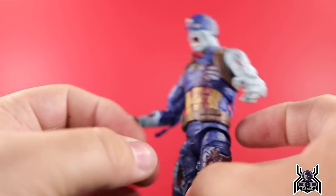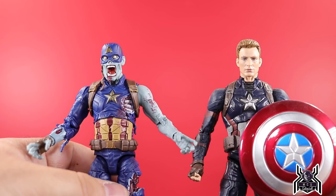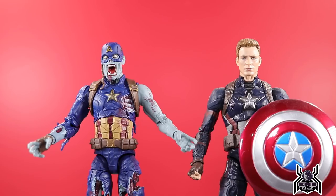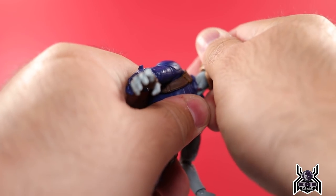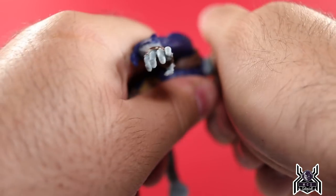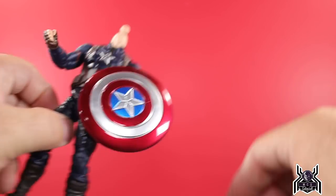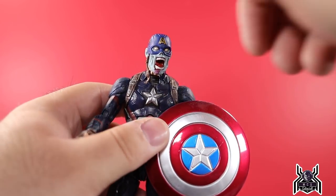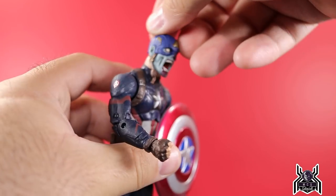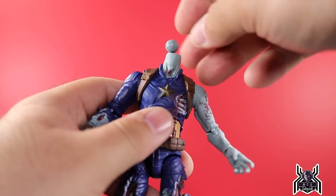A lot of people were asking do MCU heads fit on these figures. Here is the Captain America Civil War figure from the two-pack with Crossbones — let's see if this Chris Evans Steve Rogers head fits on Zombie Cap. Pop that head off — he actually gets blood splatter on his neck which is pretty cool. The Civil War head doesn't really pop on there; it's going to look funky. But if you wanted to do something where it's early on and he's still got his suit, it can sit on there at a fairly decent spot. Blues aren't going to match, but it's pretty cool nonetheless.